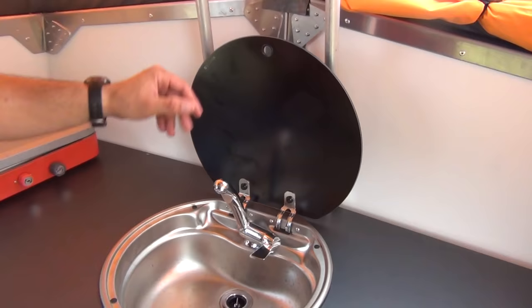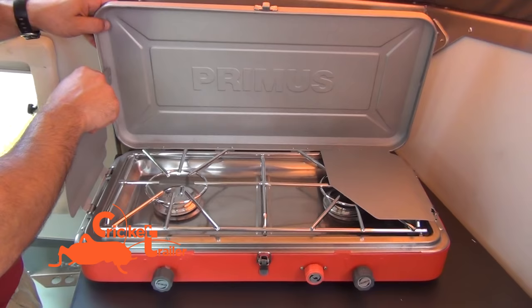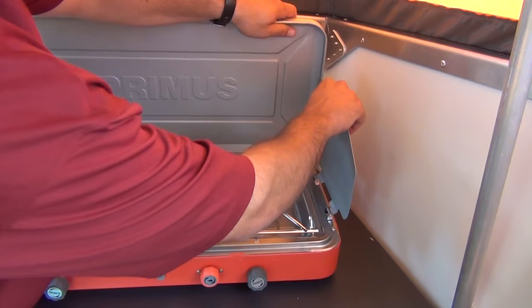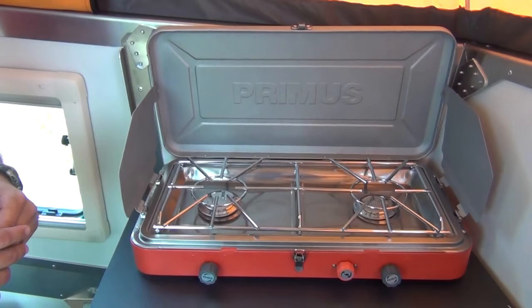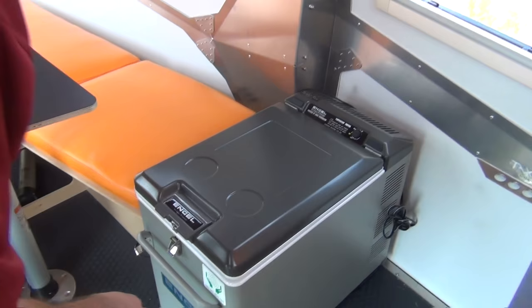Taking a look at your counter space, you'll notice the very European-style faucet, with a metal sink so you can put hot pans in there after you're done cooking on your Prima stove. The Prima stove just takes those little one-pound propane bottles you can get at nearly any store nowadays — Walmart or any outdoor store — and it's safe to use indoors and outdoors. Under here you've got a little bit more storage, and that's where I've got the box to the Prima stove.